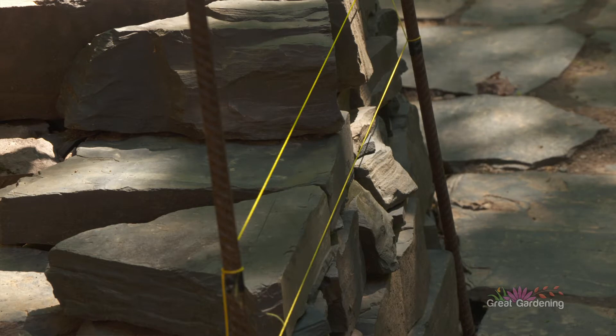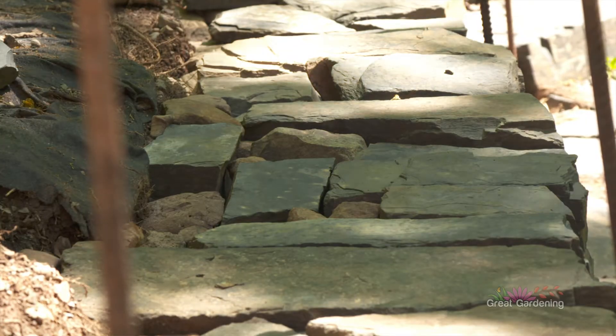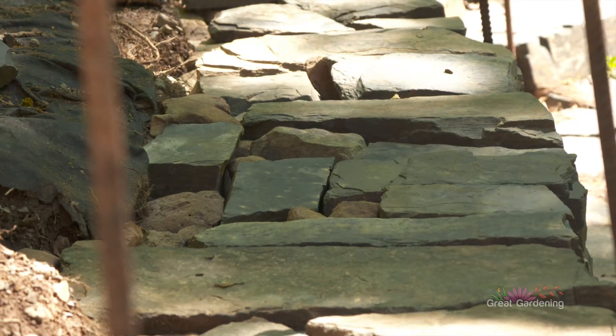You also kind of taper the wall as it gets taller, meaning it gets slightly less wide as you go up. The other thing you really want to do is make sure you're building everything level. Even if you're building on a slope, it's easy to want to put the stones to follow the slope, but you really want everything to be horizontal and level.